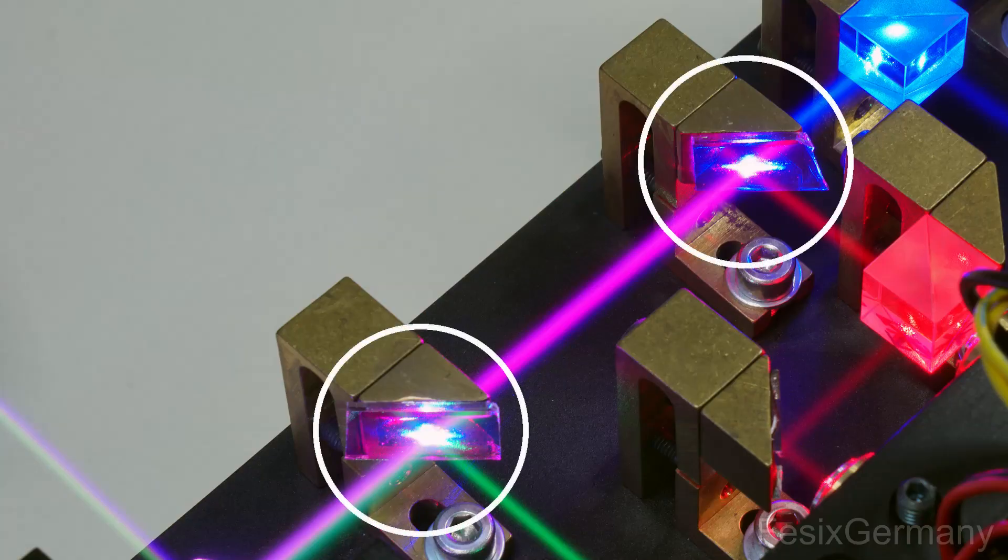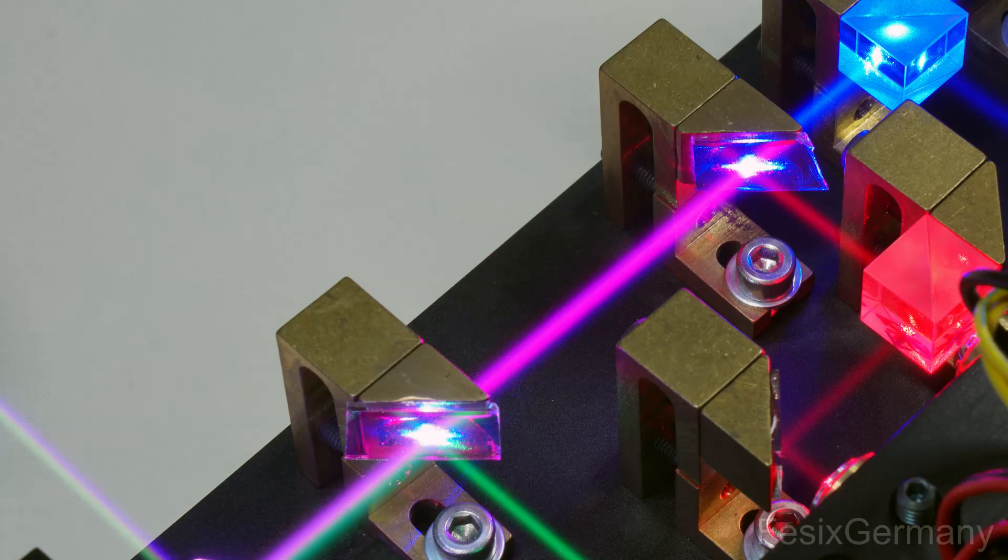Different colors are combined with so-called dichroic mirrors. These mirrors only reflect one specific color and pass the others. They are mounted on fine adjustable mounts to align all beams exactly concentric.